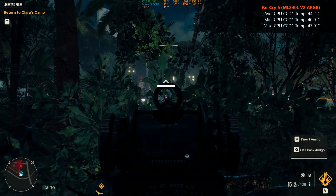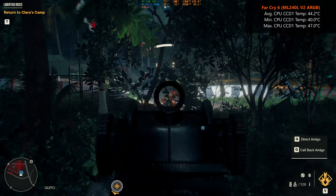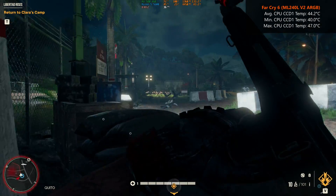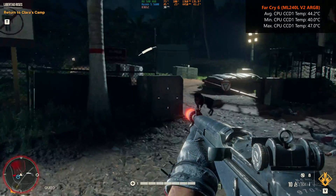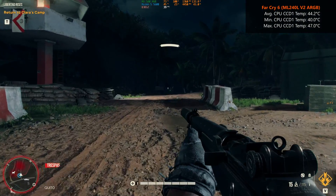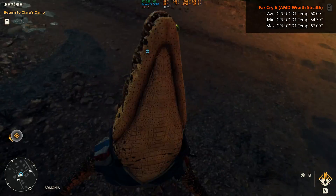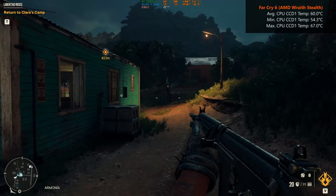Moving on to an actual gameplay test — while playing the single-player campaign of Far Cry 6 on the low graphics preset with FSR disabled at 1440p resolution, the Ryzen 5 5600 achieved an average CPU CCD1 temperature of around 44.2°C, a low of 40°C, and a high of 47°C with the ML240L V2 ARGB. The stock AMD Wraith Stealth, on the other hand, gets an average of around 60°C, a low of 54.3°C, and a high of 67°C.